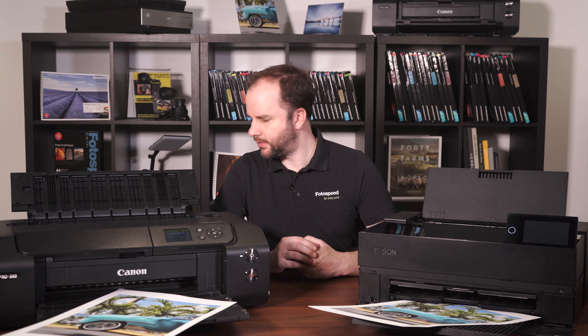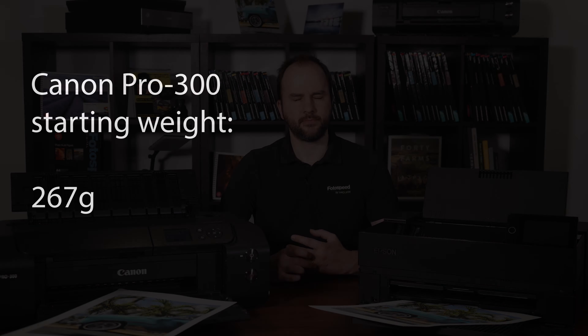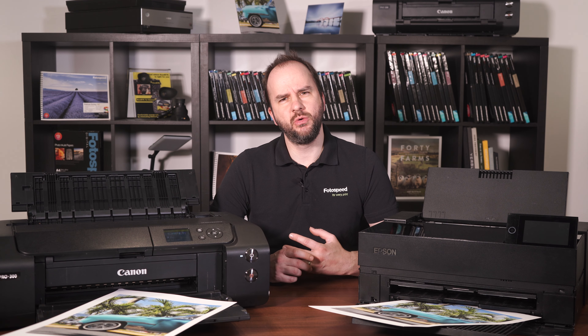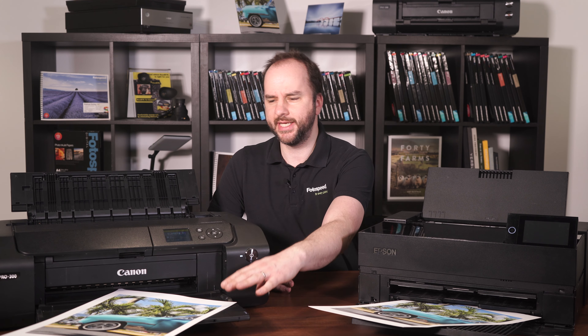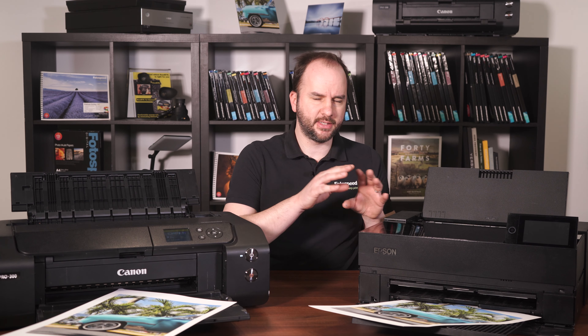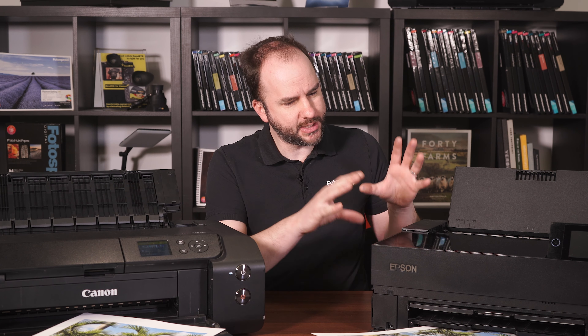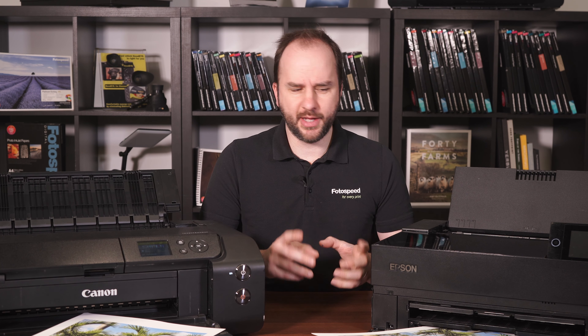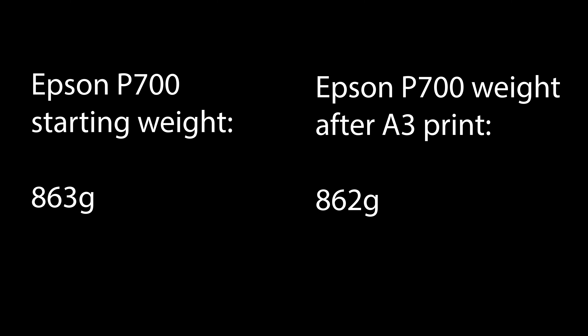Okay, so the results are in. The Canon started with 267 grams — that was my base — and after doing a print it came down to 262 grams in total. That's the plastic, the ink, absolutely everything. So it used 5 grams of ink to produce an A3 print. Compare that to the Epson, which started at 863 grams for all 10 cartridges — a lot heavier because there's a lot more ink and a bit more plastic in the cartridges. After printing, I weighed them again and that was 862 grams, so it used just 1 gram of ink printing this A3 print.